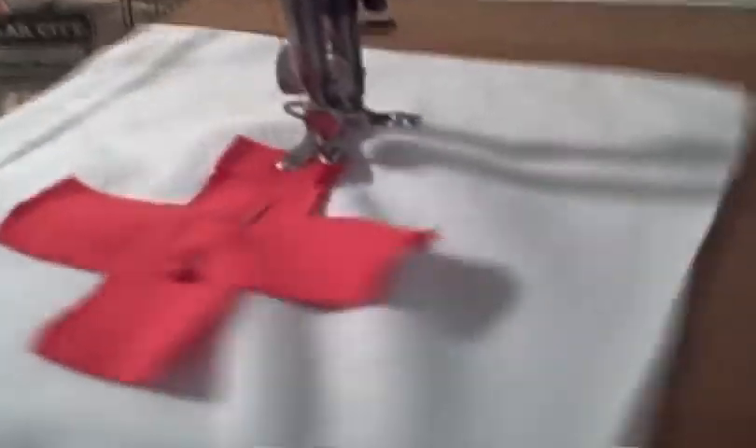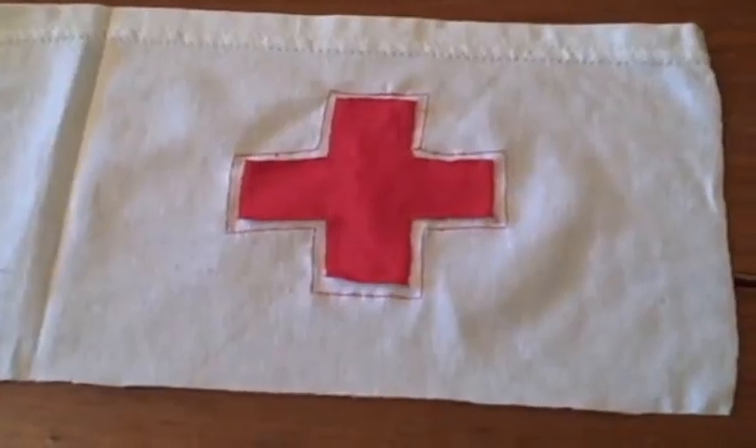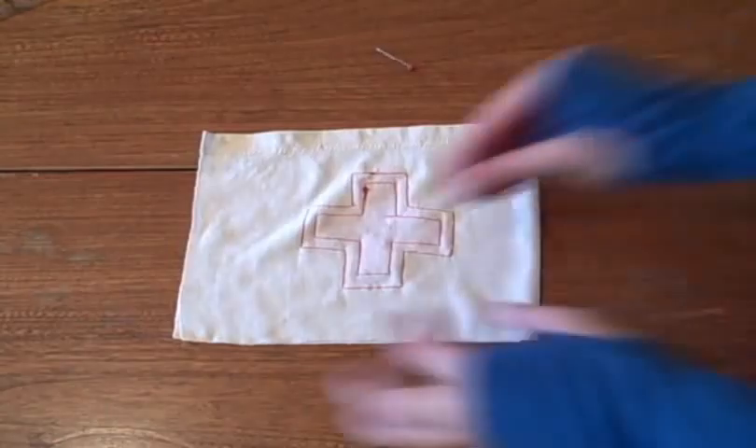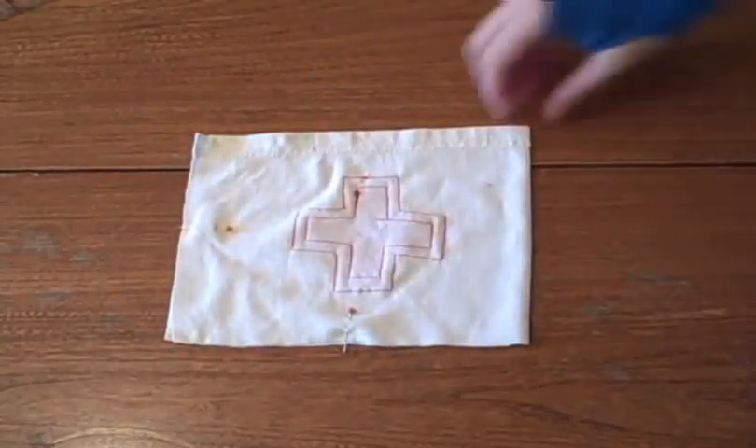I also like to sew around the design just for a little bit of extra depth, again by lining up my presser foot with the edge. Refold your rectangle along the fold line and pin the two open sides, but not the hemmed edge of the sleeve.